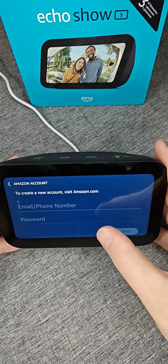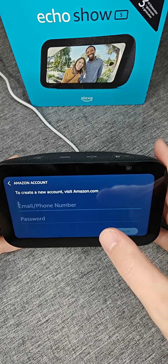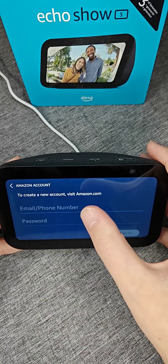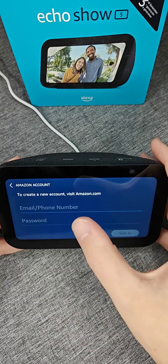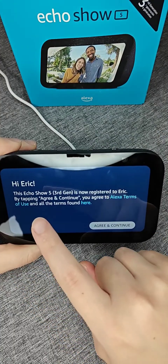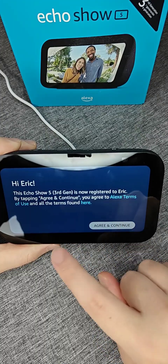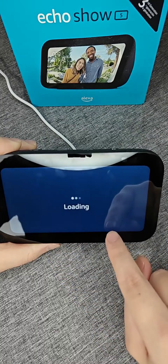It may already automatically hook you up with your Amazon account — you just need to confirm by entering your Amazon password. Otherwise you can switch to a different Amazon account. I'm going to enter in the Amazon email as well as the password that I want this device associated with, and then click sign in. Once you successfully sign in, it's going to say this device is now registered with the name on that account, and I can click agree and continue.